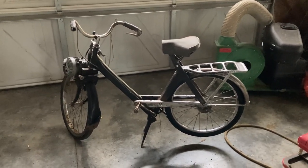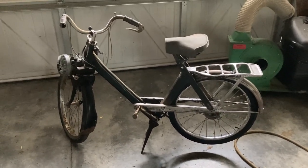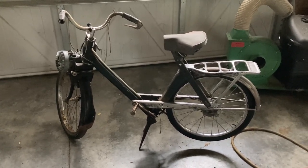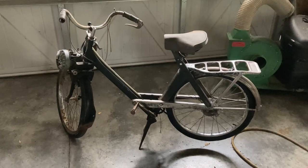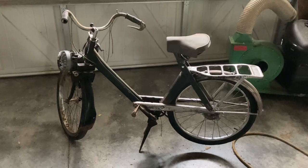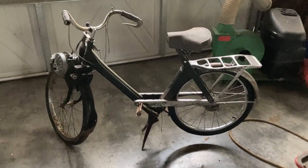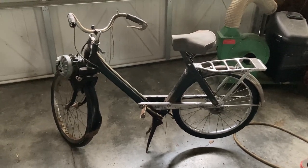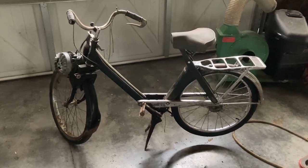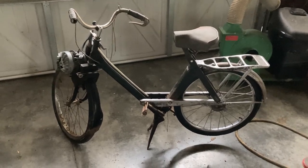I wanted to briefly introduce the '73 Solex I've been working on — something I've been talking about quite a bit. It's somewhat crepe-related in that it's a display piece at my stand and actually generates quite a lot of interest, even though it's not yet running. We're further along than we were when it was just a bunch of rusty parts packed away in boxes.